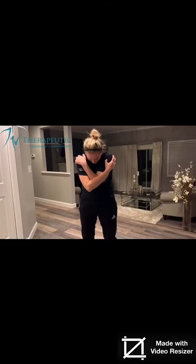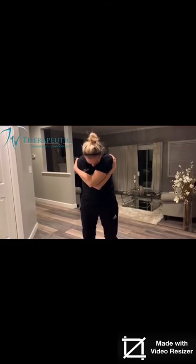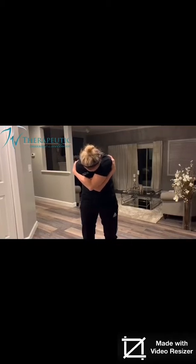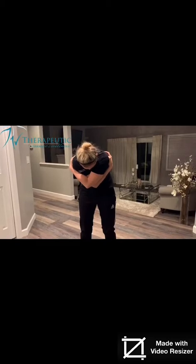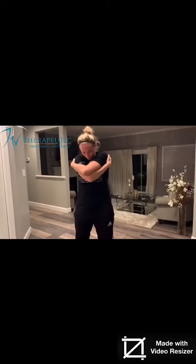Go ahead and give yourself a big hug. Round your shoulders. Take some deep, deep breaths. Keep hugging yourself, inhale. Blow it out. Keep breathing — deep inhalations, long exhalations. Keep rounding your shoulders.